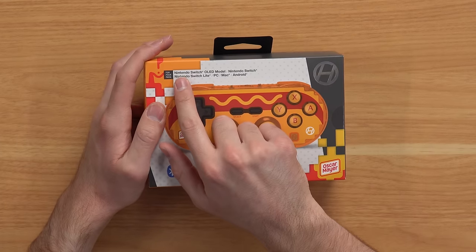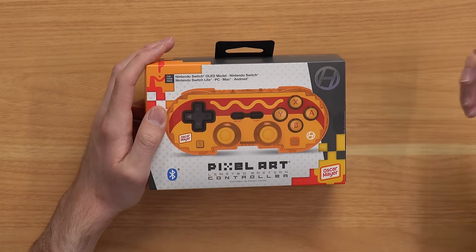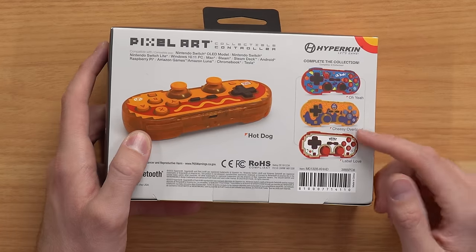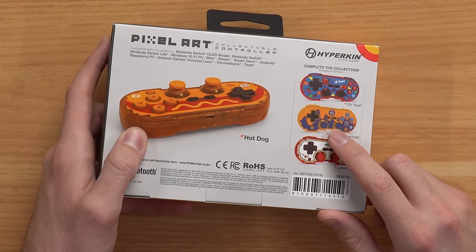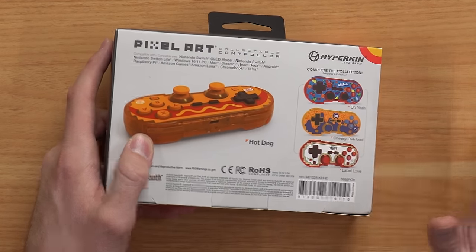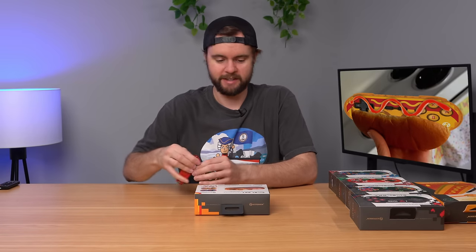Right off the bat, it's for the Nintendo Switch, PC, Mac, and Android. This thing is just ridiculous — I don't know how else to describe it — but it's awesome at the same time. I can't believe they got a partnership with Oscar Mayer to do this. They also have a Kraft mac and cheese controller and a Heinz. I did not see those, but I gotta pick those up. Hot dog and mac and cheese — that's legendary.